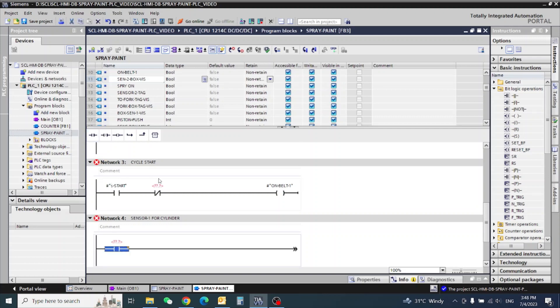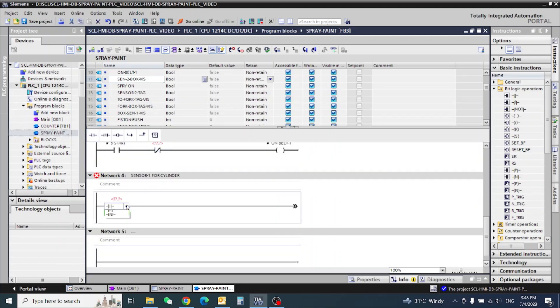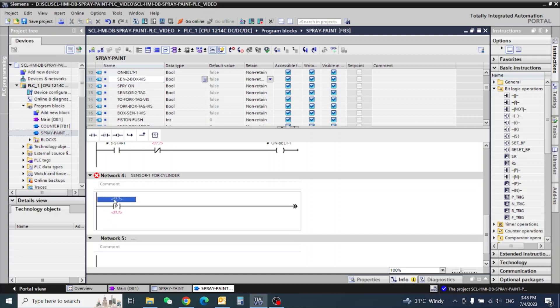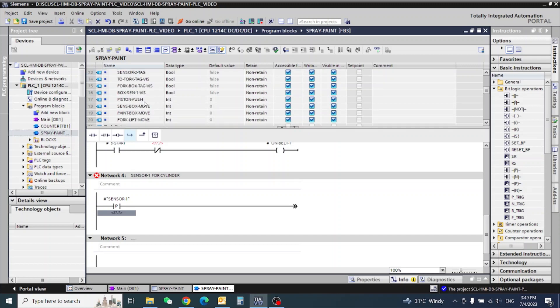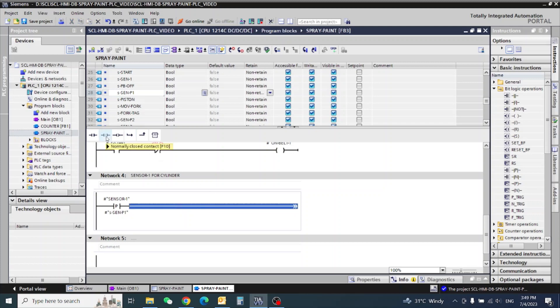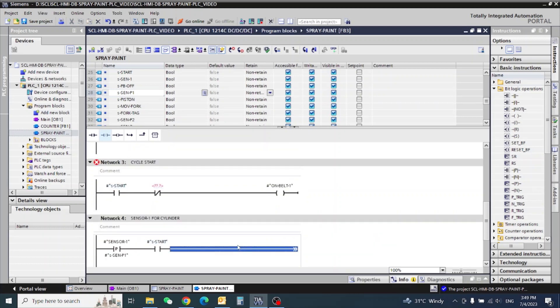How do we configure this? We have one sensor — I need the positive pulse. Sensor input: sensor number one. Here should be static sensor, and the tag: sensor number one positive pulse. Also interlock machine start — copy here — and set.